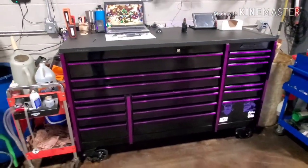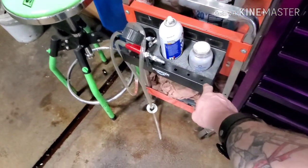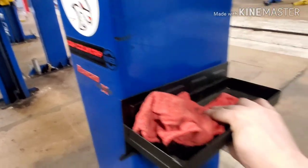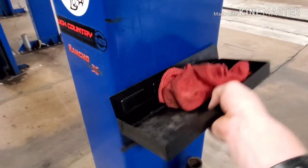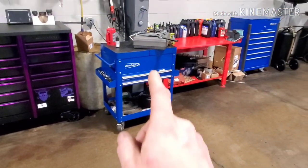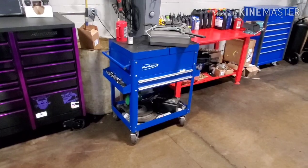There you have it, guys — that is the full updated toolbox tour. I did pick up these monster magnetic tool racks. That one holds all my cans, and I've got one up top that holds bolts and nuts and stuff while I'm working on vehicles. Still got my blue point cart — I'll eventually upgrade that to a flip-top cart because I'm not a huge fan of the sliding top ones. In this economy right now, I ain't buying nothing. Still got the red cart over here with a bunch of miscellaneous stuff on it.